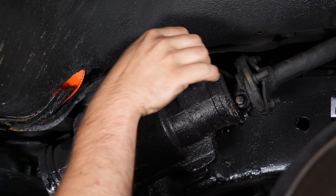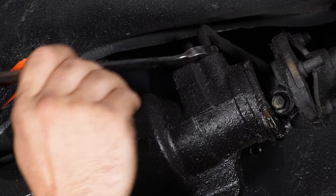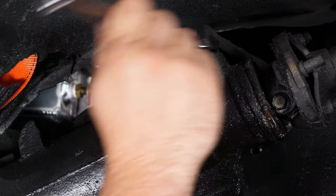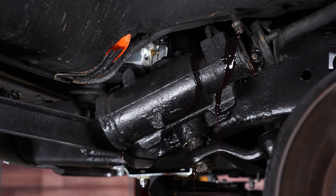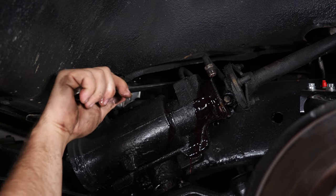Before loosening these lines, have a drain bucket under it. For the front line, it's a 5/8. The back line is 11/16.